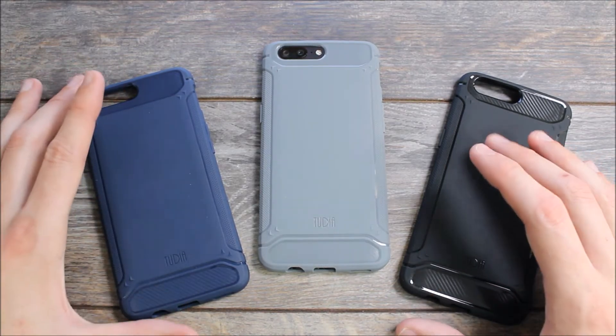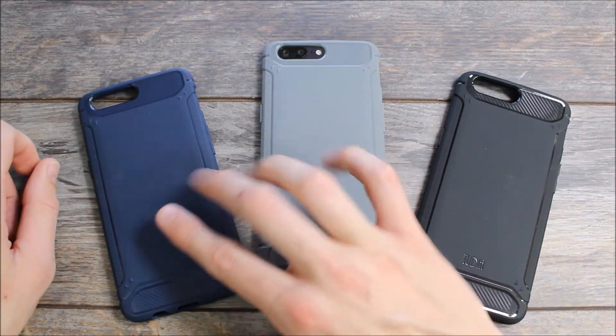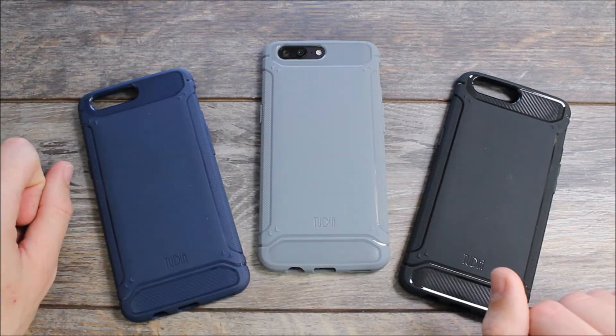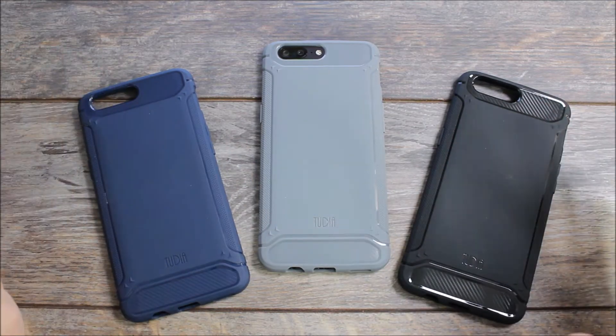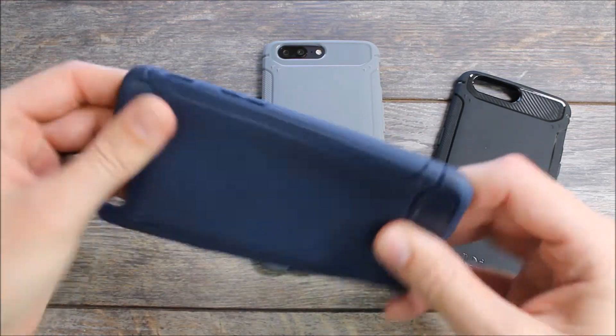The Tudia Tam goes for about $10 on Amazon and it comes in three different colors — black, gray, and a bluish navy blue type color. All of these cases are exactly the same; the only real difference is the color, and the cases are all a soft flexible TPU.